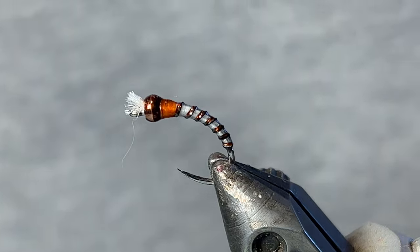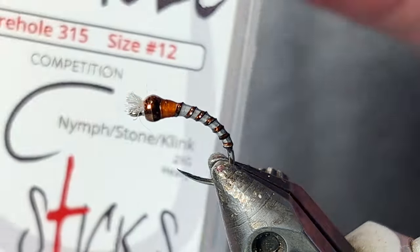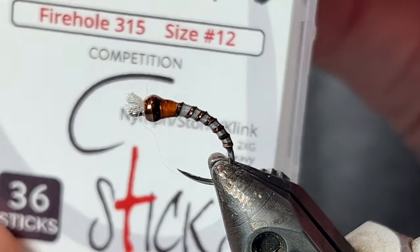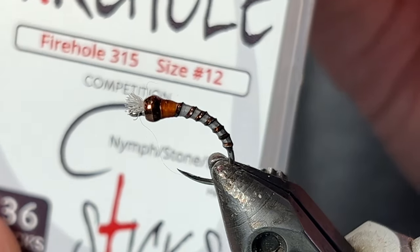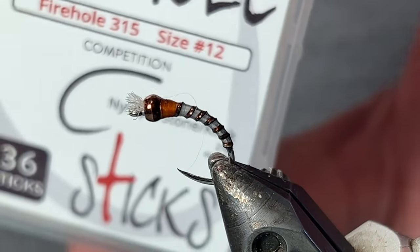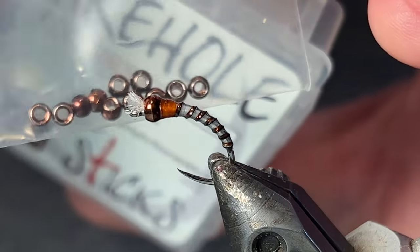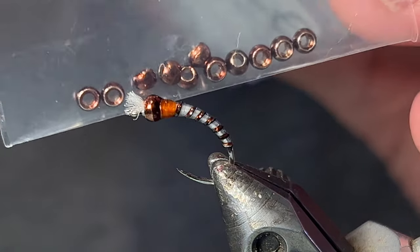Before you start tying this fly you'll need these materials. For a hook, here I'm using Firehole Sticks 315. It's a nymph hook, heavy gauge wire because I will be using this at Pyramid Lake. This one's a size 12. I'll tie them as small as 14 or 16, as big as 10 or 8. This size 12 pairs well with a 2.8 millimeter tungsten bead, just a round bead. This one's just called brown, metallic brown.